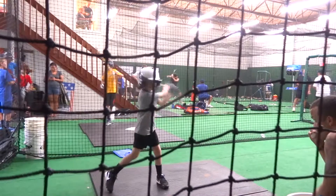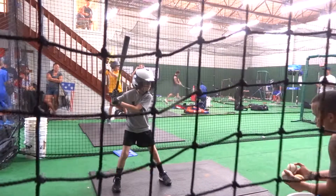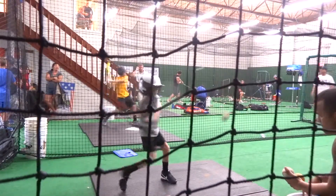Alright Carson, so I was taking a look at your video and honestly your swing isn't bad at all, but we just got a couple things to work on that you can work on with your dad. Here's what I'm seeing that you guys can work on together.